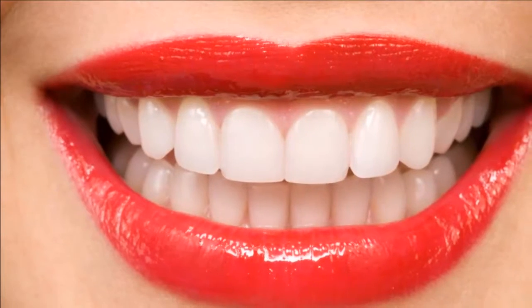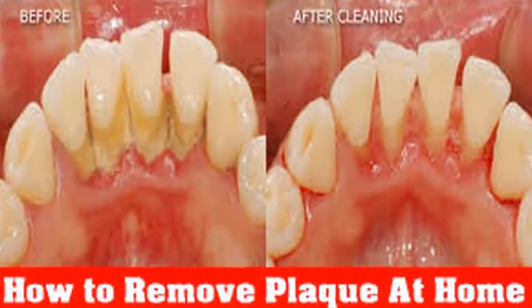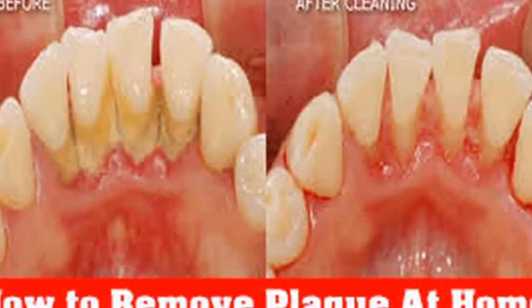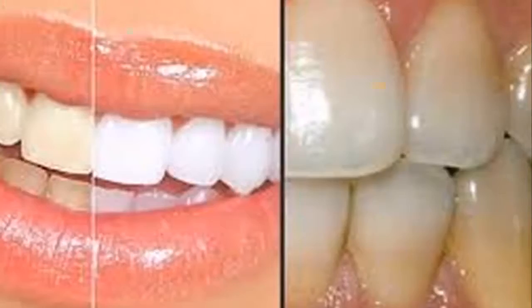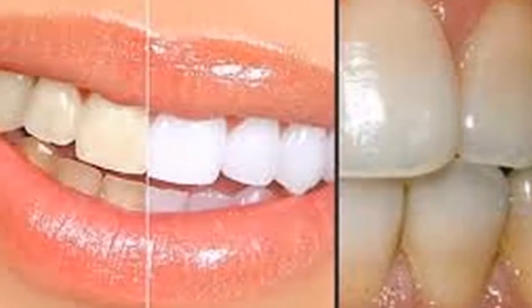Second part: rinse for one minute with two parts hydrogen peroxide and one part warm water. Spit and rinse again with cold water.